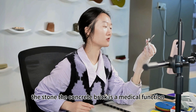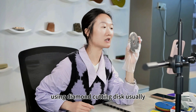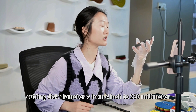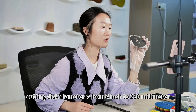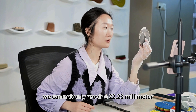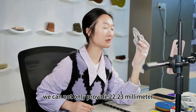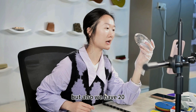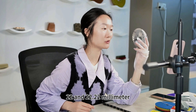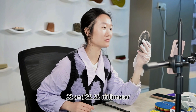It is a multiple function diamond cutting disc. Usually the small diameter cutting disc diameter is from 4 inch to 230mm. We can not only provide 22.23mm, but also we have 20, 22, and 22.22mm arbor hole sizes.